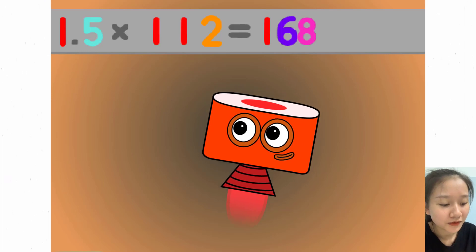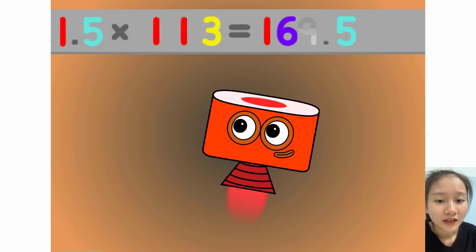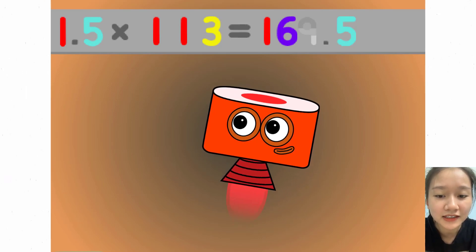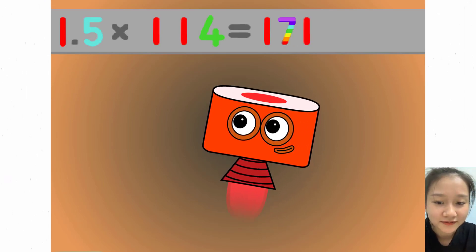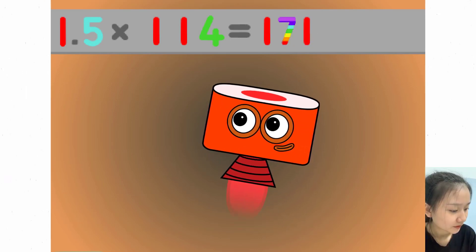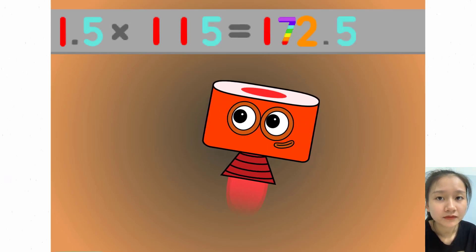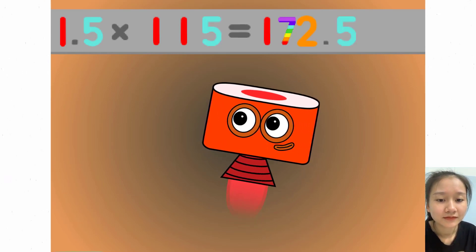1.5 times 112 equals 168. 1.5 times 113 equals 169.5. 1.5 times 114 equals 171. 1.5 times 115 equals 172.5.